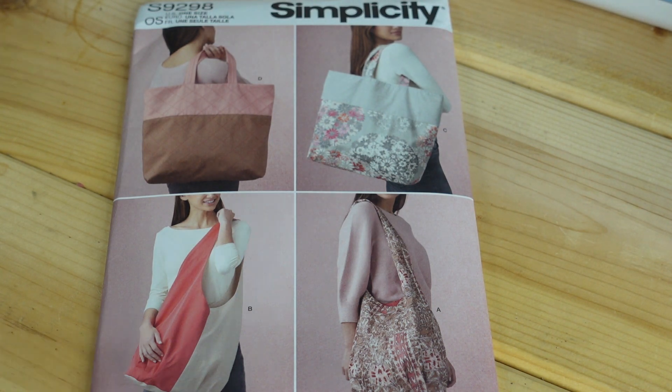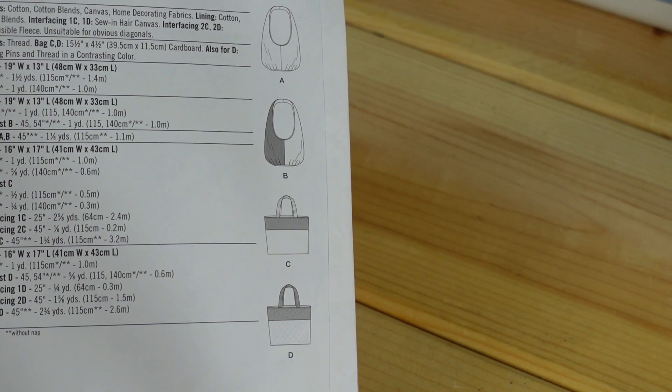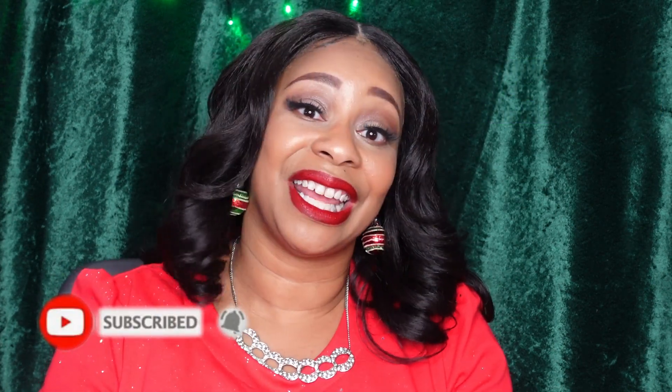I really like view D which is your top left, view B which is your bottom left, and view C which is your top right the most. There's a lot of contrasting going on and a lot of opportunity to make a very creative bag. Here are the line drawings on the back and the description is market tote bags. Well that is it for my pattern haul! I hope you enjoyed some of the patterns. Let me know in the comments which is your favorite or which you would like to see me sew up first. Thank you so much for watching, and thank you to all my new and returning subscribers for your continued support. I will see you in the next video, and don't forget to hit that like button on your way out. Bye!